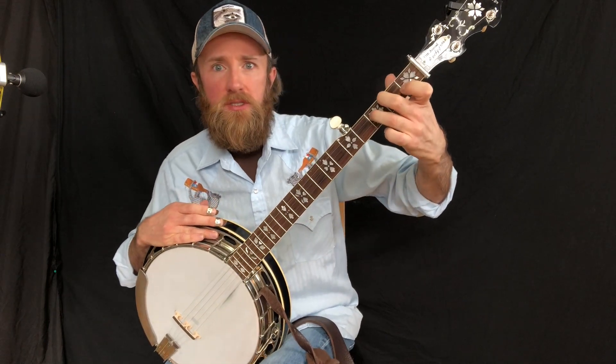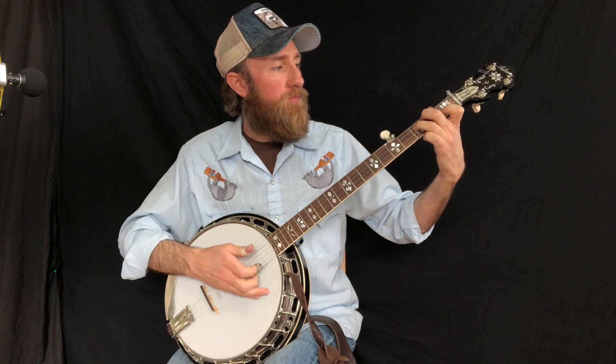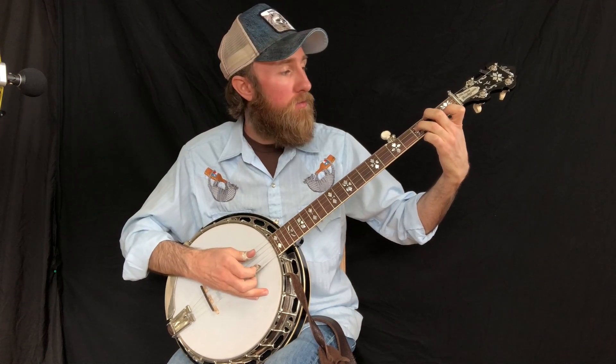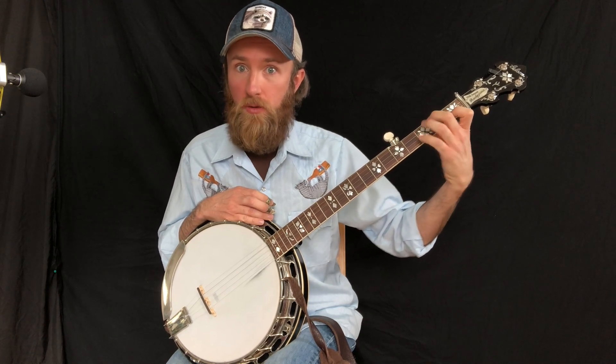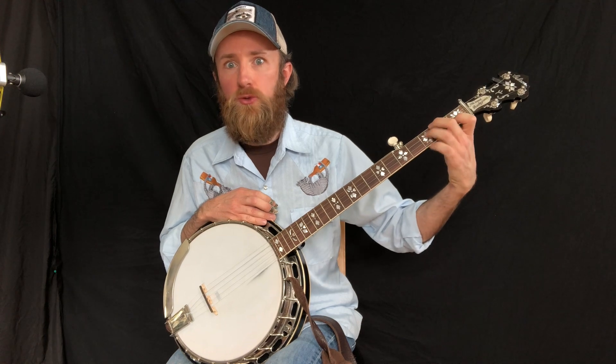Now we're going to go to a partial C7 chord. I hold this with index on 2nd string, 1st fret, middle on 4th string, 2nd fret, and ring finger on 3rd string, 3rd fret. That could also be replaced with the pinky if you want — it just depends on what's more comfortable. I kind of go between the two sometimes.